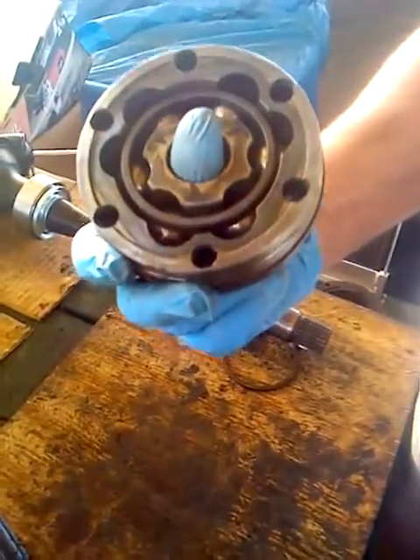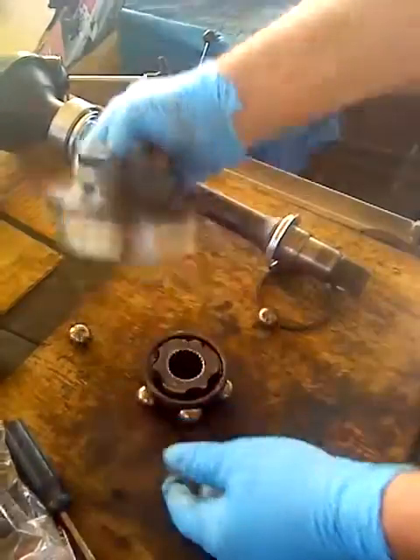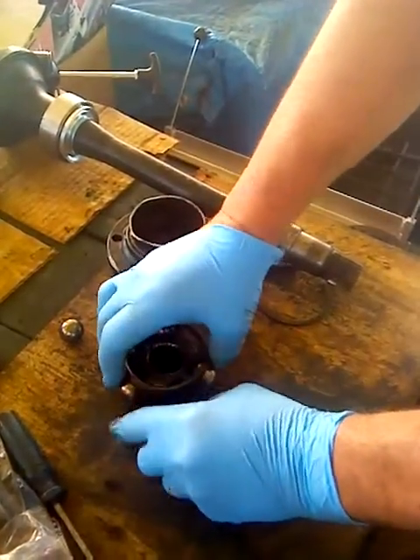First I'm going to disassemble it, and that's pretty easy actually. All you have to do is pull it apart. It comes apart, the balls fall out, everything.